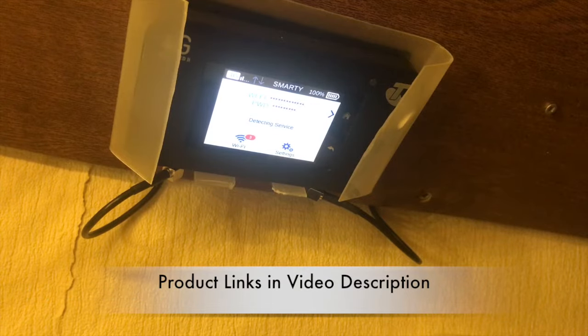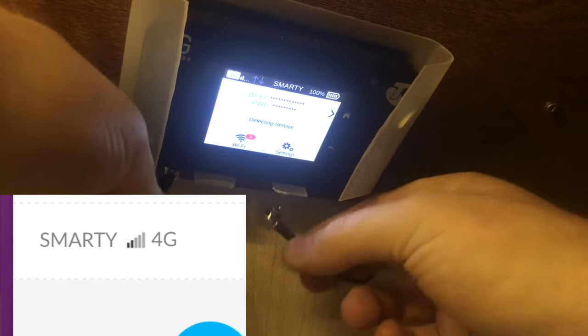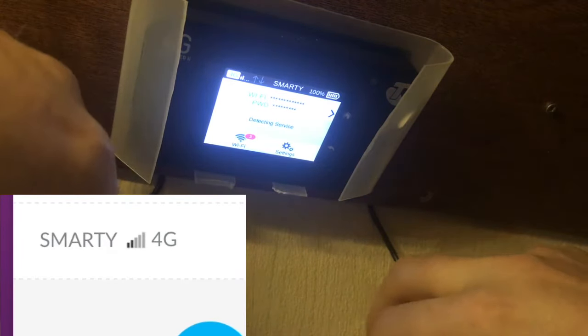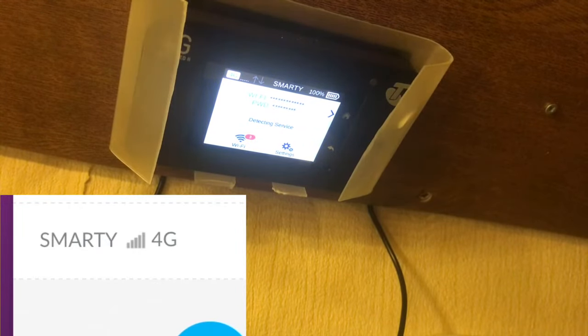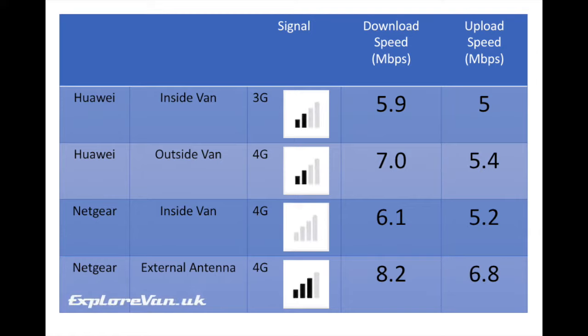Let's take a look at how the setup compares. First, a simple test comparing the external antenna to the internal antenna on the MiFi. Here you can see the 4G signal drops from two bars to zero bars when the external antenna is disconnected. Here you can see the difference in upload and download speed between the simple Huawei MiFi inside and outside the van, and the Netgear inside and with the external antenna.